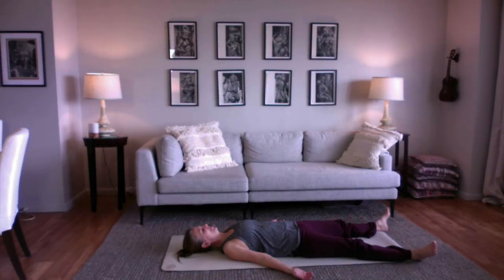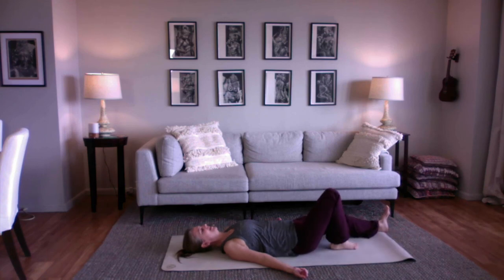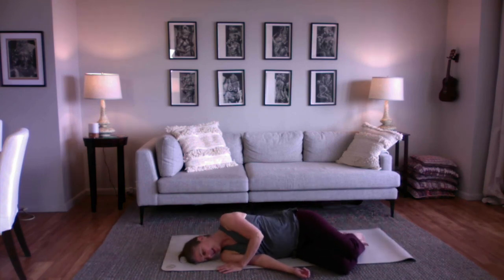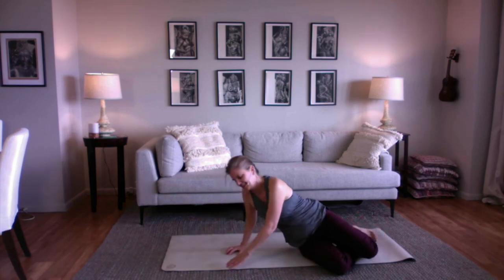Feel your body on the floor and your breath in your body. Slowly wiggle your toes and fingers, roll your wrists and ankles. Turn your head side to side, then bend one knee and the other. Roll off onto your side and slowly, like a sloth, press yourself up to sitting.